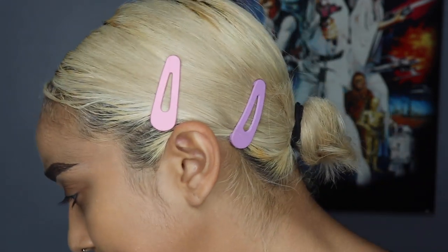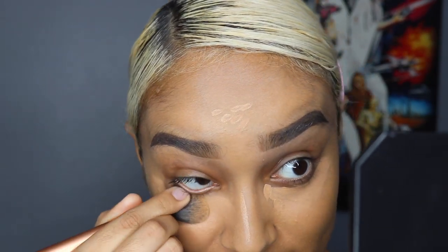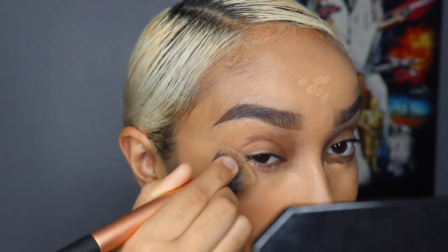For concealer I'm going to use the Wet n Wild Photo Focus Concealer in Medium Tawny. I use the shade Medium Deep Tan all over my face and this one to highlight. I'm just going to conceal and highlight the rest of my face and blend it out with a brush. My skin has gotten really textured all of a sudden — I think I need a new cleanser because it's not working for me. I've been getting a lot of textured bumps on the sides of my face.